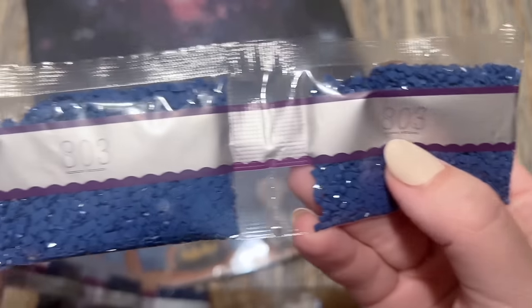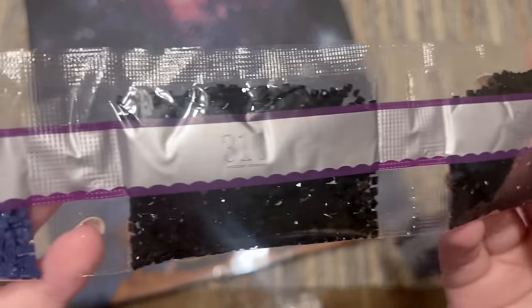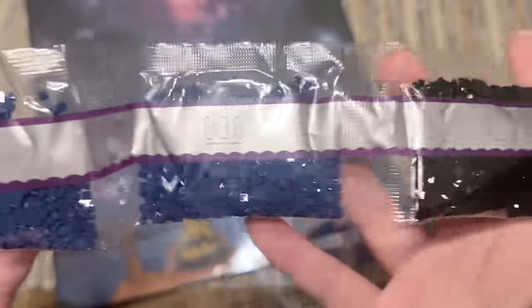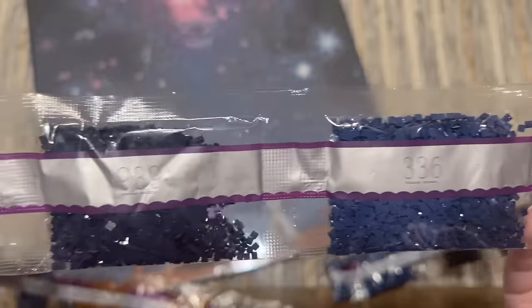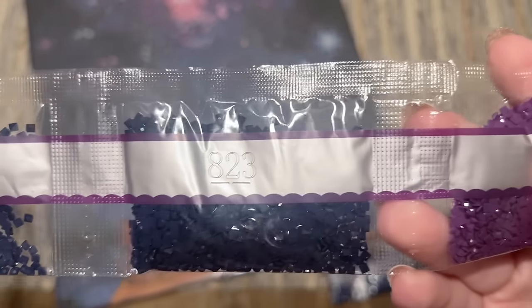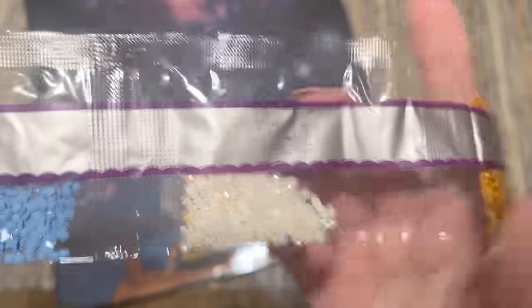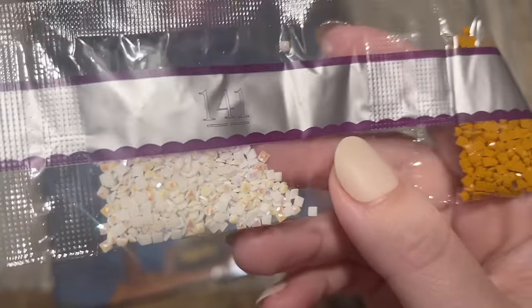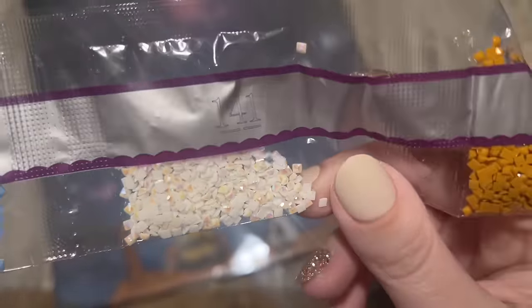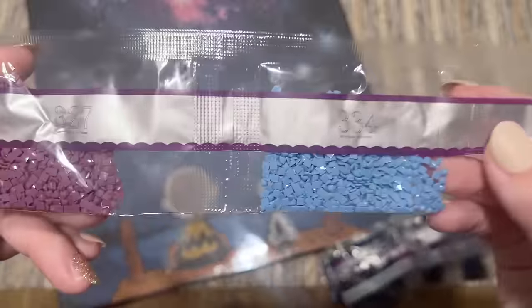The DMC code is printed on each bag, which is really handy. These are square diamonds, as I mentioned earlier — they'll cover the canvas completely, which is nice for framing because it covers the glue and won't let dirt, dust, or pet hair get stuck in it. Lots of deep colors for the background, some browns. Here's our first special drill: 141 is our first AB diamond. AB stands for Aurora Borealis, named after the Northern Lights — they have a really pretty rainbow color-shift effect that's going to be gorgeous.